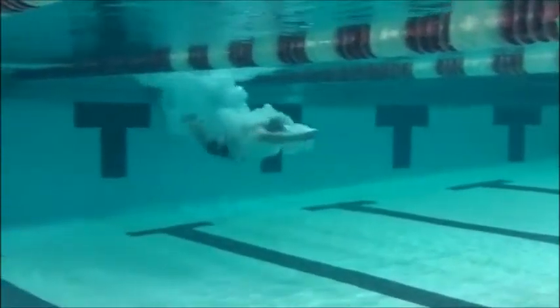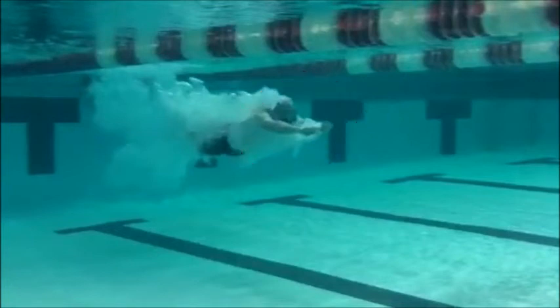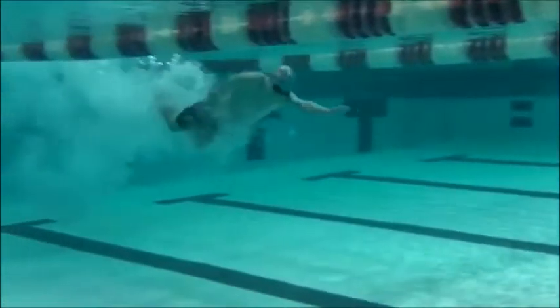See him coming in with some good dolphin kicks. We see a lot of resistance from his head being up — those eyes are focused forward versus being down. Make sure you get that head tucked in your streamline so that you can clip through the water a lot better.